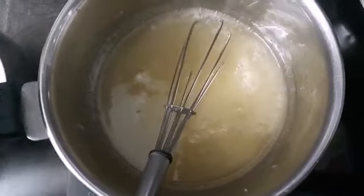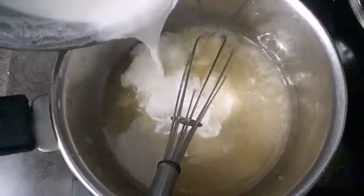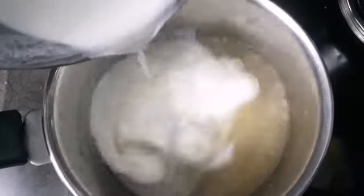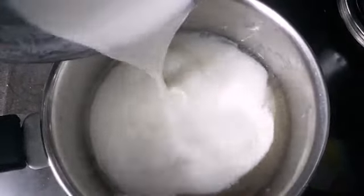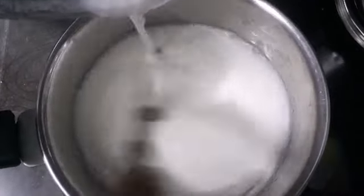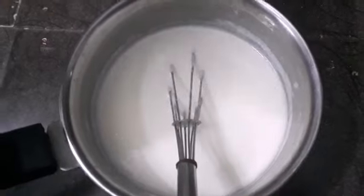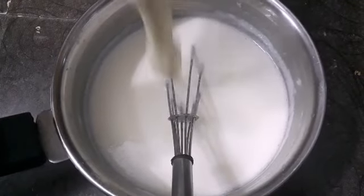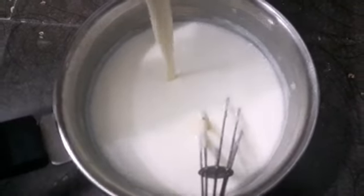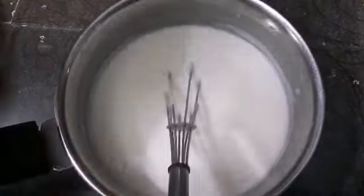It's hot. Let's boil the milk. Add the milk.